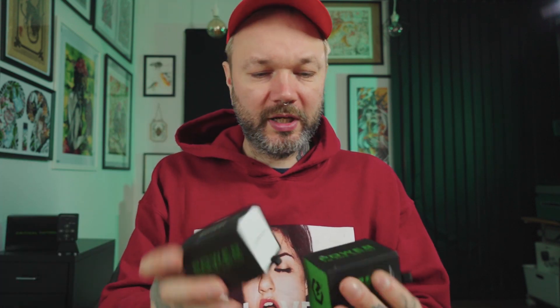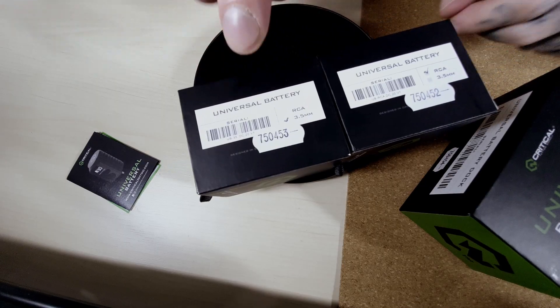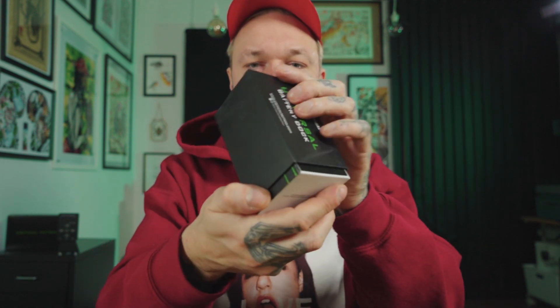Let's start from the unboxing experience, which is rather pleasant. They come in these little boxes — this would be the box for a battery pack. I tried both connection types: there's RCA and 3.5 millimeter jack, and if you look at the side it indicates which one is which, with a little check next to the appropriate type of connection. Really nice packaging, and to open them there's this little thingy you can pull to open the drawer. A little upholstering — nice and smooth unboxing.